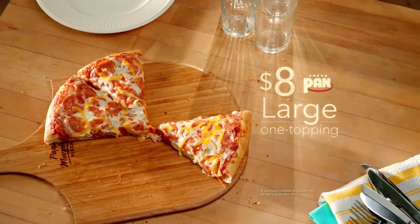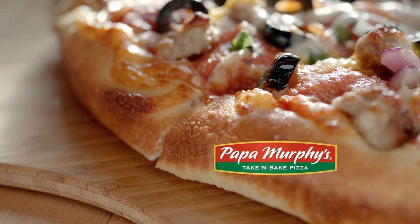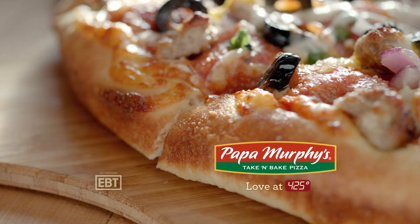Just $8 for a large. Fresh dough, fresh made, fresh baked. Papa Murphy's. Love at 425 degrees.